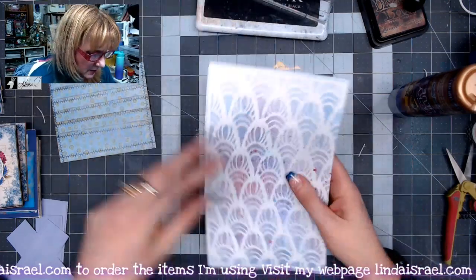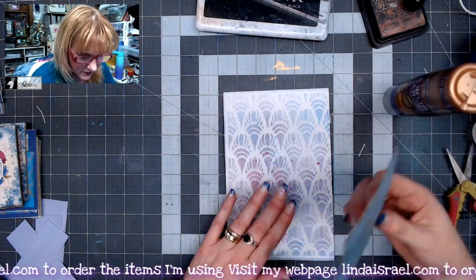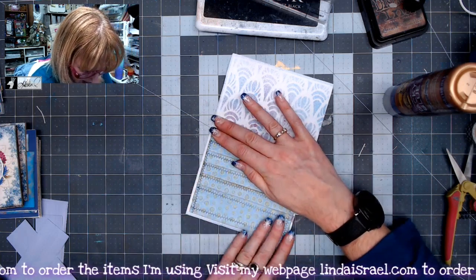Kind of cool, huh? And I'm going to go ahead and put one on the other side as well. This would be a great way to use up scraps of paper. If you can get it to be about a one and a half inch strip, it would be perfect to piece it together.